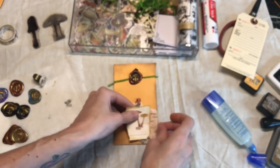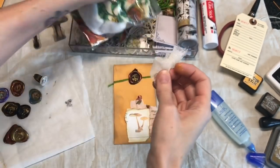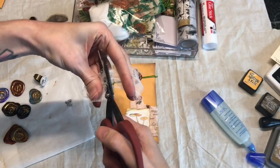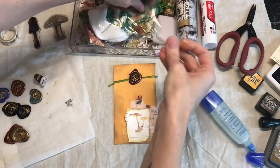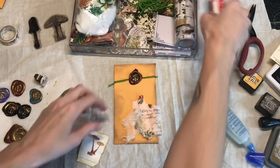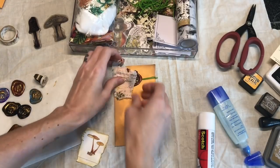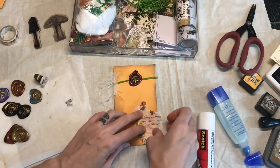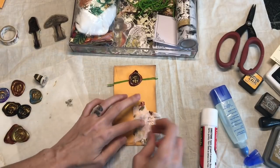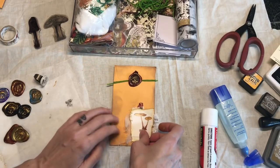I know I want this to be kind of the top layer, so I'm deciding what else to add. I'm going to grab a little bit of cheesecloth - I don't want that much, I just want it peeking out a bit and I want it to be pretty tattered. I've been really liking using a glue stick for collaging, so I'm just going to put a little bit there. I want this to just be on there kind of messily and then a little bit more there. I think that's alright.